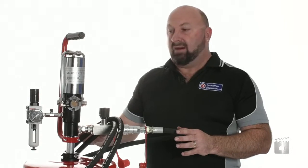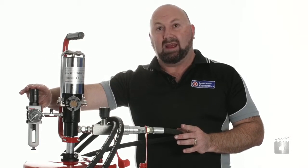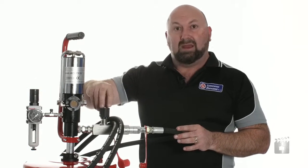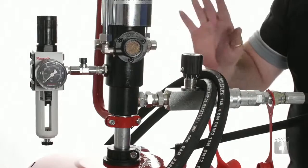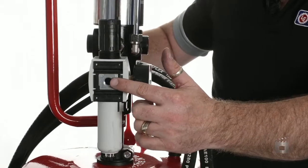With the pump all assembled, I'd like to mention the different components. We've got the air regulator, an on-off air control valve, and the grease control valve. This is the main heart of the system that controls the grease flow to your lubricator. You're going to have your own site-specific air fitting which goes right in here in the regulator.